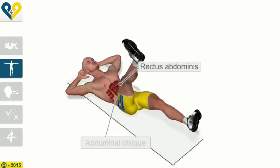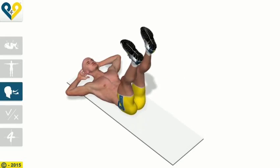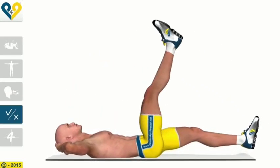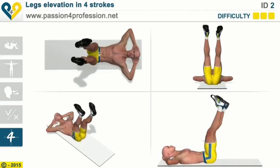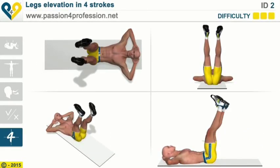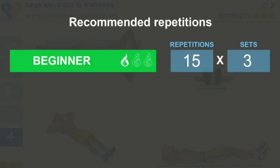Muscles involved: Rectus abdominis, Abdominal oblique. Breathing. Common Mistakes: Place the heel on the ground at the end of the movement. Recommended Repetitions: Beginner, Intermediate, Advanced.